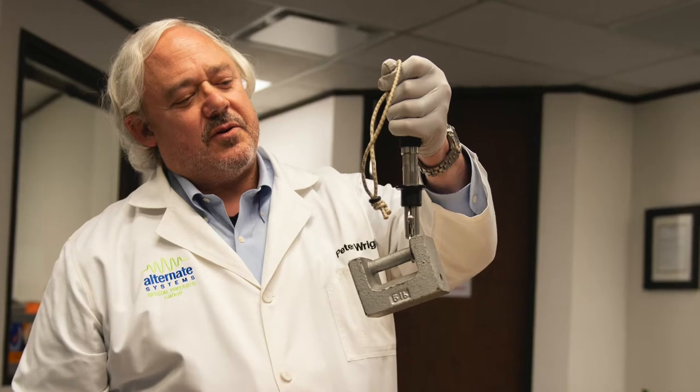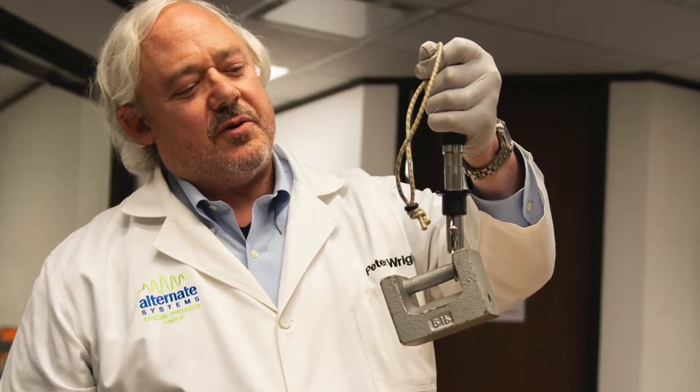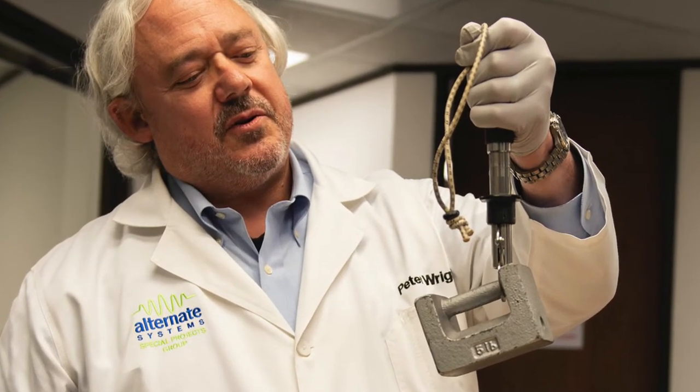Hi guys, today's story is about getting your fishing scale — the scale you use to weigh fish — certified, so that you can present that fish with its measurements and its weight to TPWD if you want water body records. I've done this a few times; I try to do it as often as possible, actually, if I see a record that I've caught a fish for.